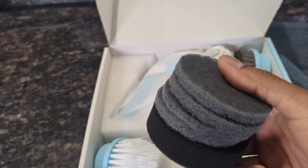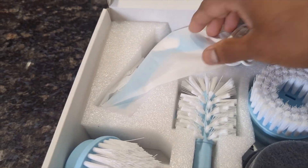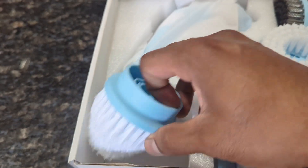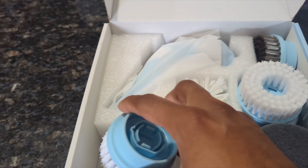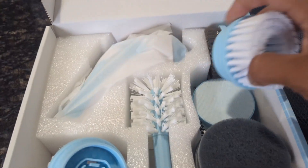Look at all these extra scrubbing pads, and we have a sponge right there. And this comes with the charger right there. It comes with different heads — when you're cleaning the sink, the toilet bowl, the tile, the ground, the bathroom, whatever.